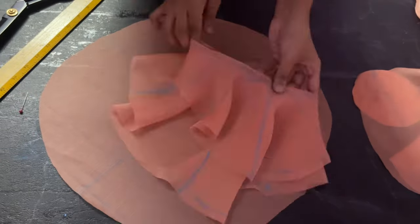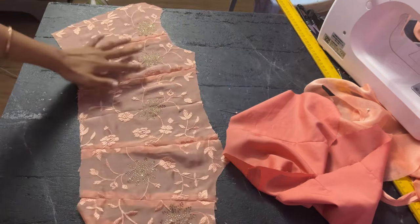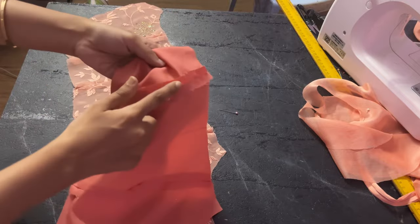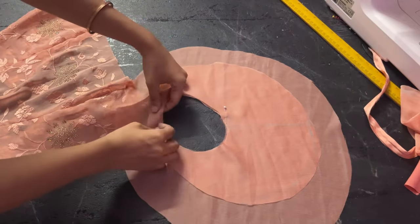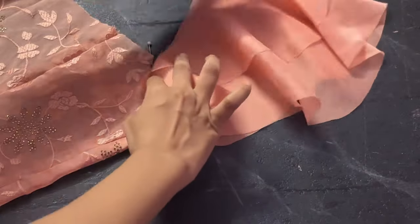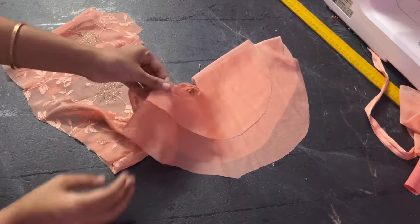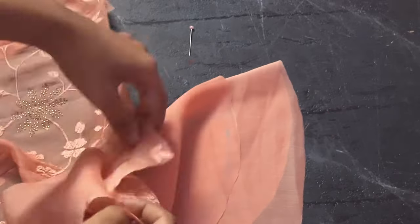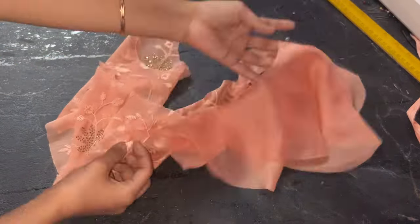Once you have stitched the pieces together, your bodice will look like this. Do the same for the lining fabric. Press the seam open. To attach the sleeves: the small part comes below the armhole and the longer part comes over the armhole — attach them on the main fabric on the right sides. I didn't attach the sleeve at this point because I wasn't sure which type I wanted, but if you want to, you attach them like this, pin it, and turn to the right sides before stitching.